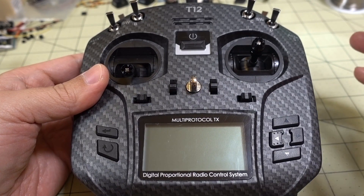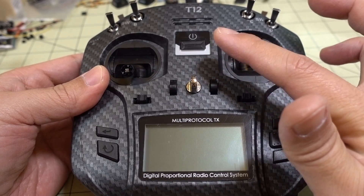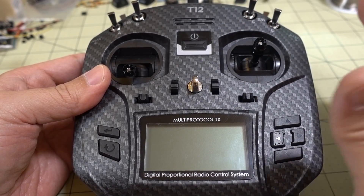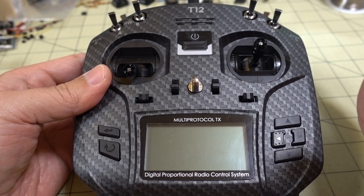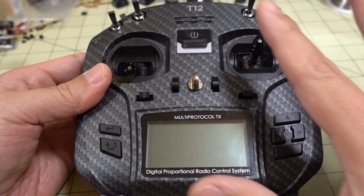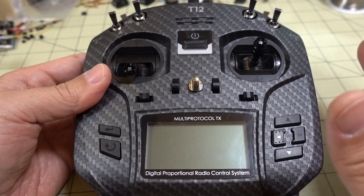In this video I'm going to show you how to upgrade the firmware on the internal multi-protocol module on the Jumper T12 Pro. This will probably also work for the T16 Pro as well with the internal multi-protocol module, although the screens and buttons are going to be a little bit different, but the procedure is going to be pretty much the same.